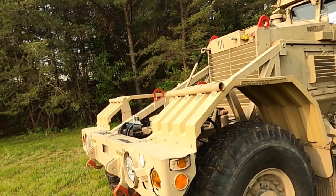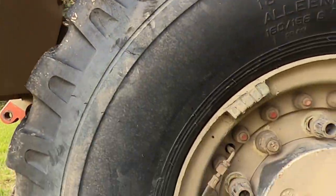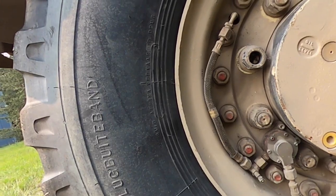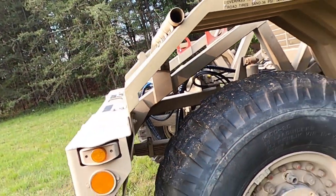Procedure 6: Check CTIS valve for missing, damaged, or loose fittings and cracked or frayed airlines. Equipment not ready or available if CTIS valve or fittings are missing, damaged, or loose, and airlines are frayed or cracked.